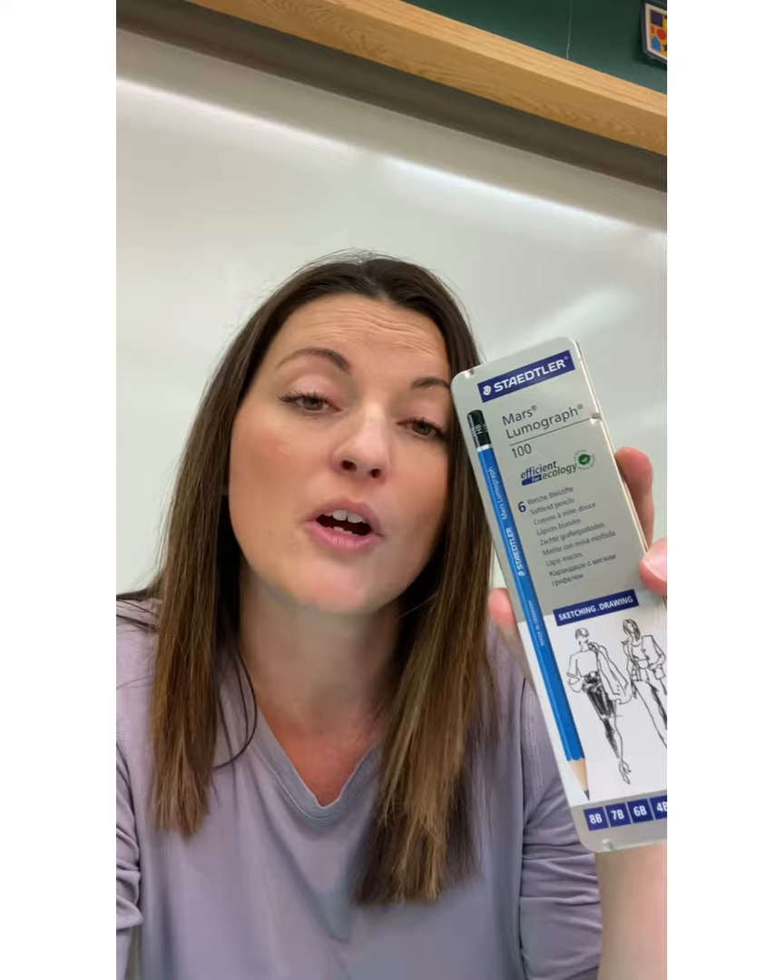These are fancier drawing pencils. If you have them, great — bring them. If you don't, please do not worry. If you desire some later, go and get some, but they are not necessary to start art class or drawing. A regular HB pencil is all you need.